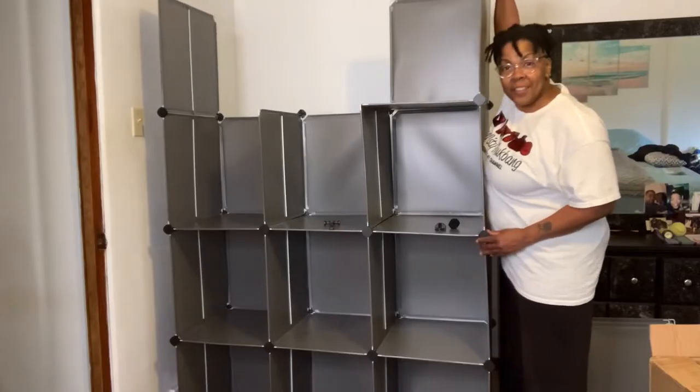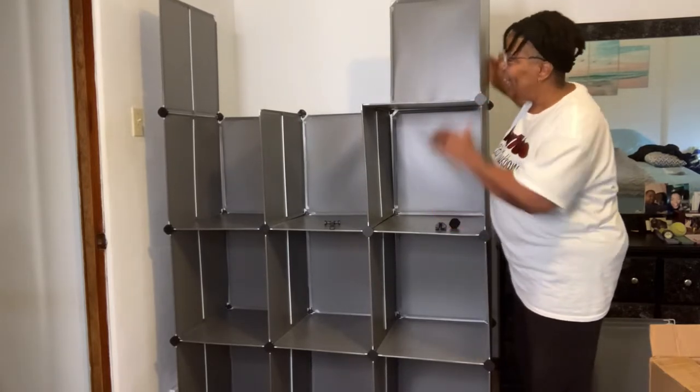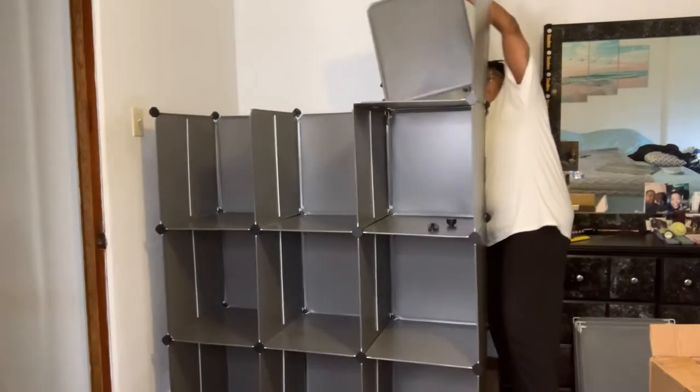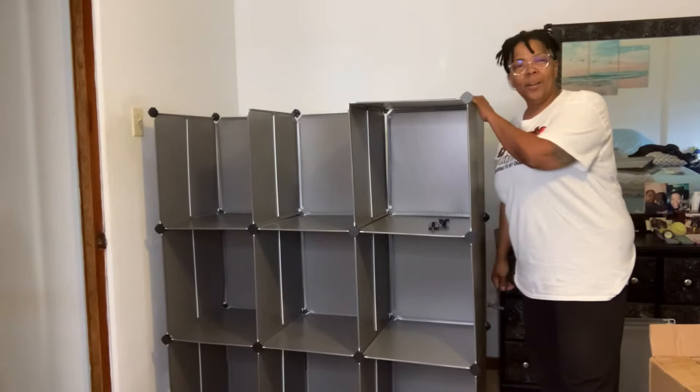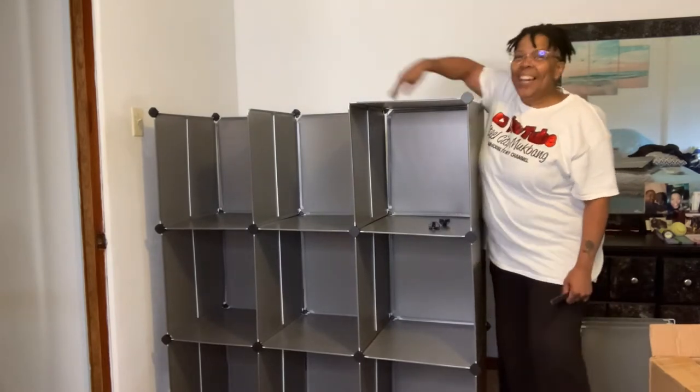Now you can stack three or four cubes high. Since four cubes is a little bit tall for me, I'm going to make mine three cubes high, and that can be easily accomplished by removing some of the panels. Just like that — they snap off as easily as they snap on. Now it's the perfect height for me. I just wanted to be able to reach the top without standing on a chair.